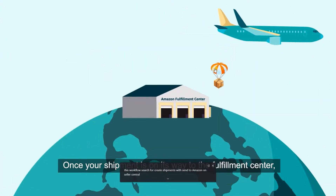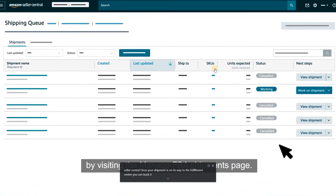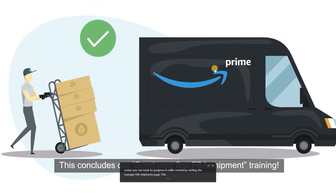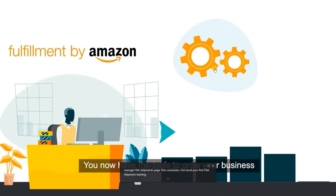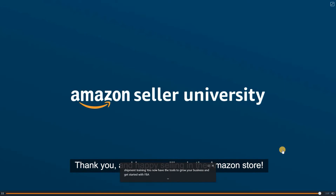For more information on this workflow, search for Create Shipments with Send to Amazon on Seller Central. Once your shipment is on its way to the Fulfillment Center, you can track its progress in Seller Central by visiting the Manage FBA Shipments page. This concludes our Send Your First FBA Shipment training. You now have the tools to grow your business and get started with FBA. Thank you, and Happy Selling in the Amazon Store!